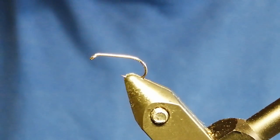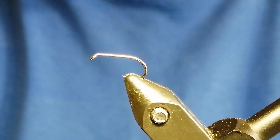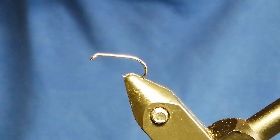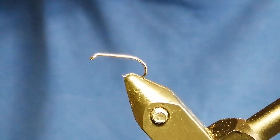Hi, welcome. Thanks for joining today. The fly I'm going to tie today is a popper hopper — a very productive fly throughout the summer right up to late autumn, beginning of winter.